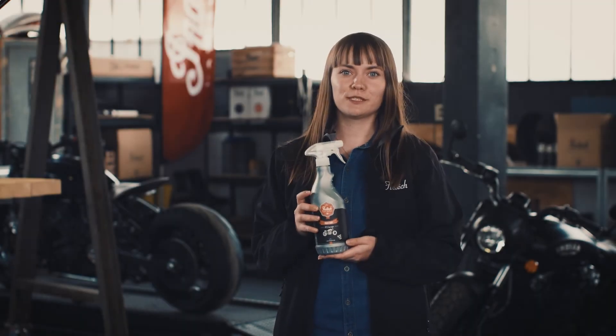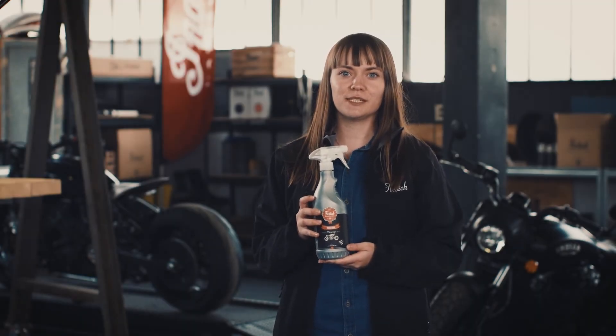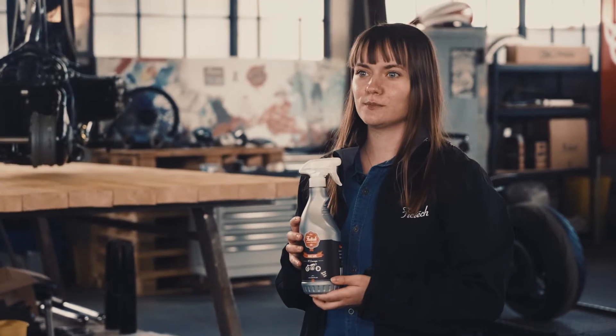Hi everyone! Today I will present you Motoshine, which is a quick detailer specially made for motorcycles.